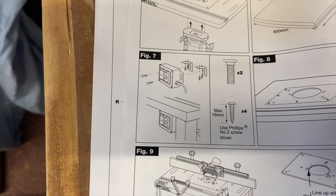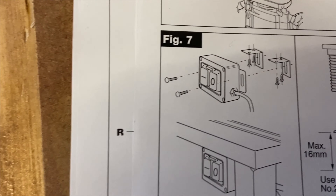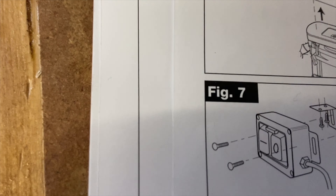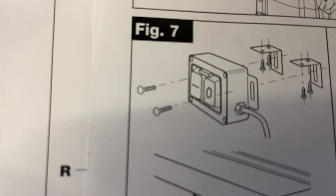The A screws are the 12mm which attach the bracket to the lug - it's the shorter 12mm. Those two go in place and then those at the back.